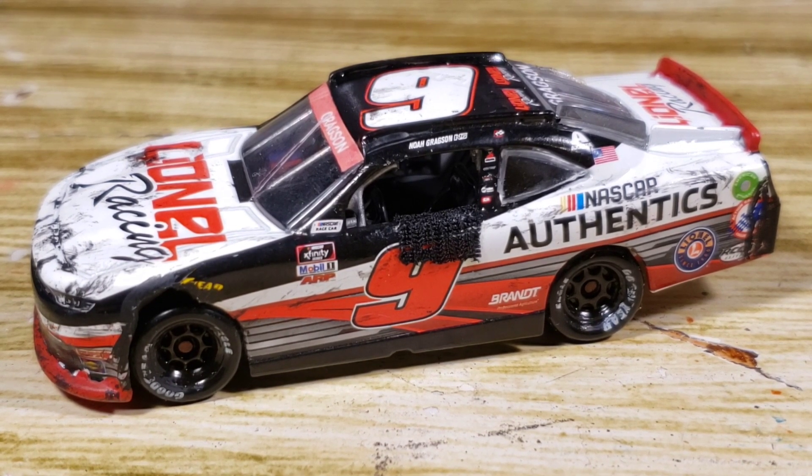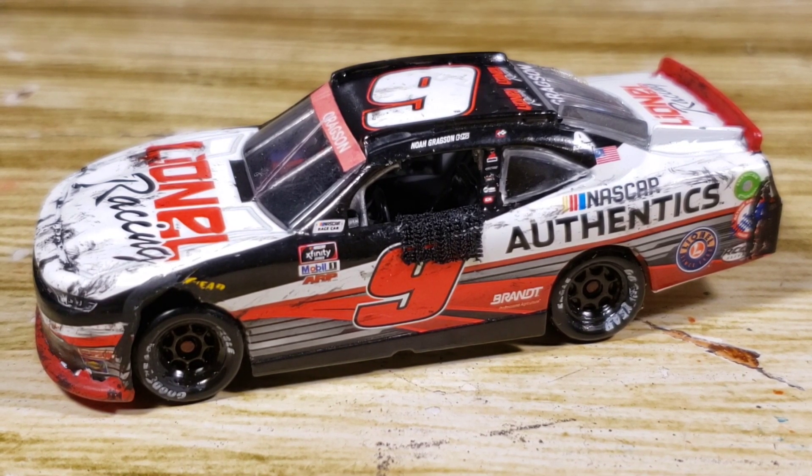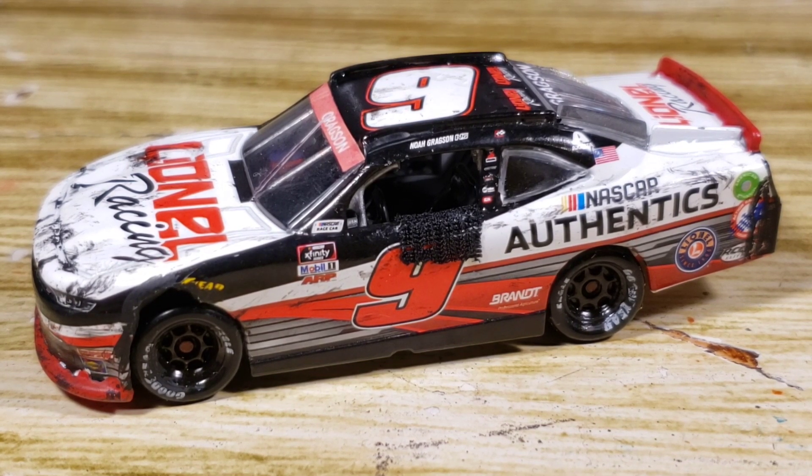I've been planning to do this diecast for a while, but I just never really got to it. I was kind of afraid — like, what if it doesn't turn out well? Then I looked at the reference pictures from Lionel, I looked at the diecast from Lionel, and I'm like, hey, it can't be that bad. So I went ahead, took a shot, and here we go right in front of your face.